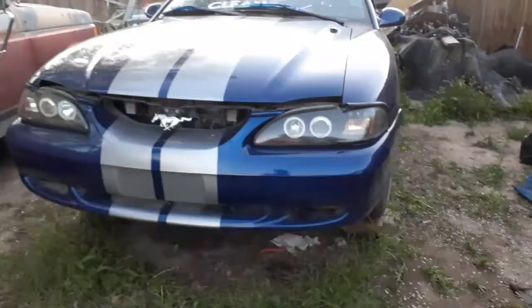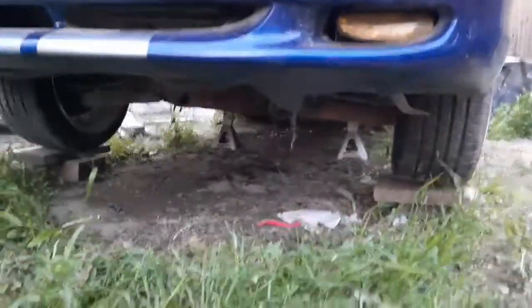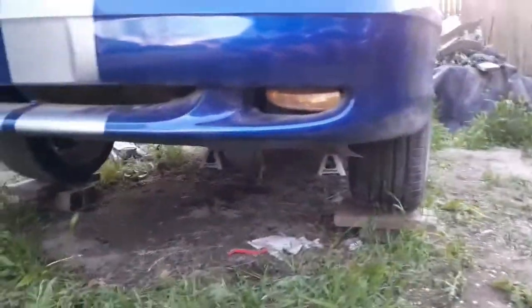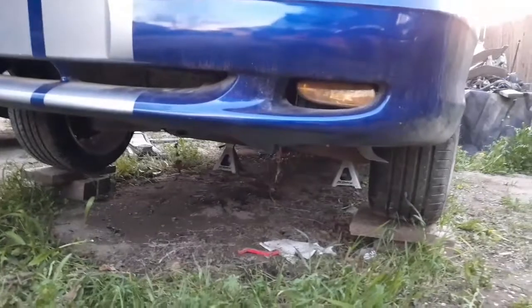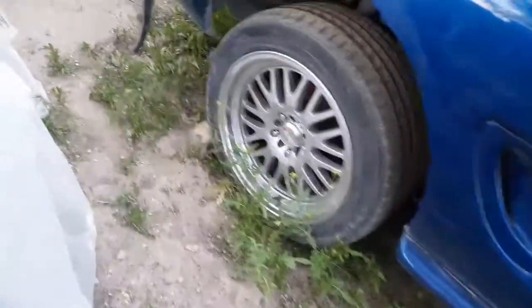The car is now on jack stands, and I did put those little blocks under there. I'm not taking off the wheels right now. I put a block in the back and it's on the e-brake so it's not gonna roll back — it's secure and in place.